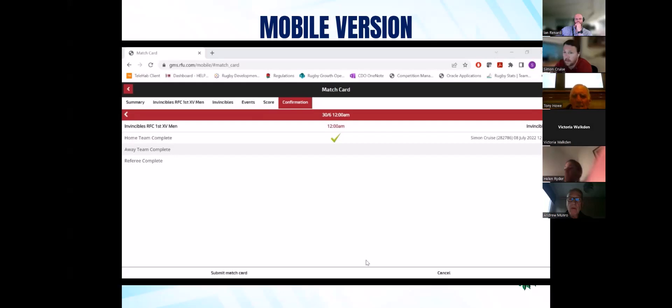Was there any questions around the mobile version? A question from Gary: can you enter match events after the result has been submitted? Yes — you can go back in and do it after the score has been put in and after confirmation. Ideally you would do it between putting the score and confirming the card, because that means the initial PDF sent out will have all the match events on it rather than you having to produce another one. But if it's that you need to make sure you've got it confirmed in time to hit regulation deadlines, that's fine — you can go on and add match events in after that.